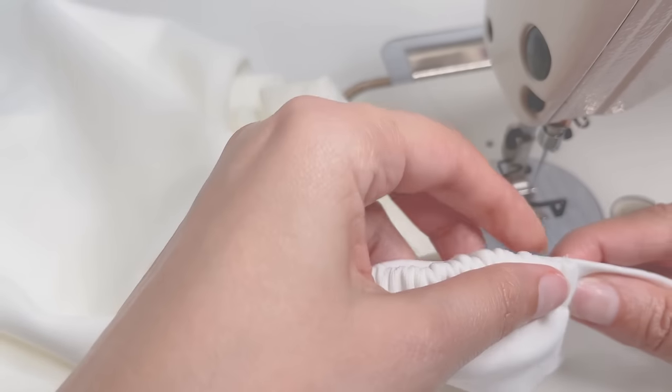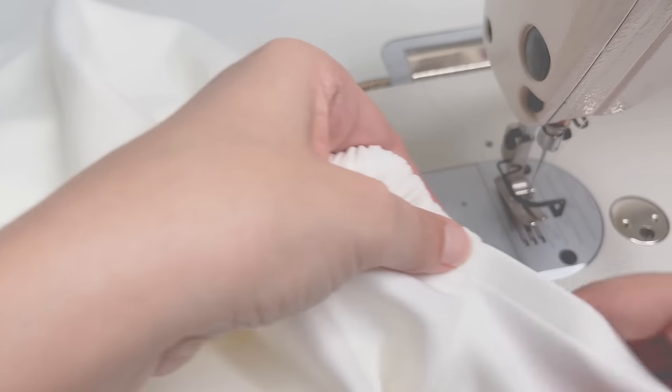Reinforce the neckline corners and secure the seam allowances.